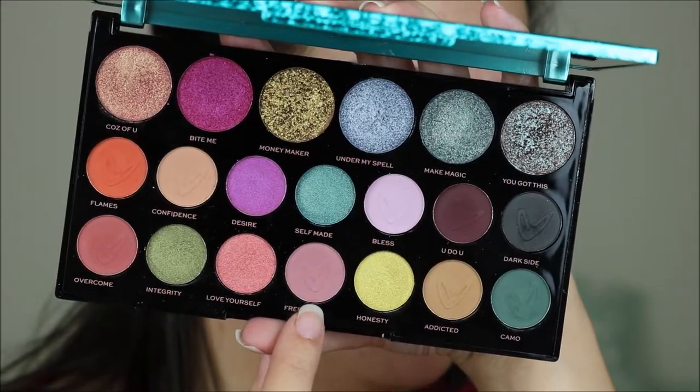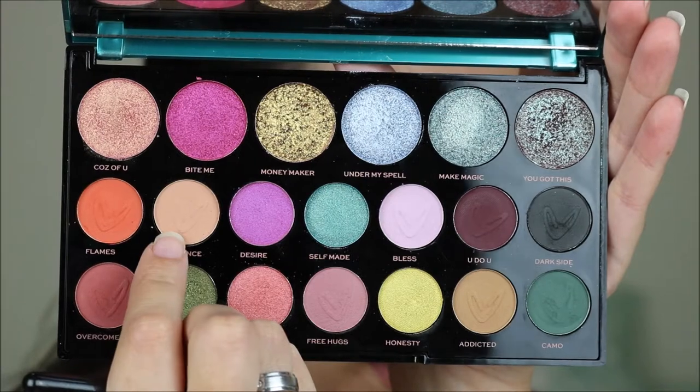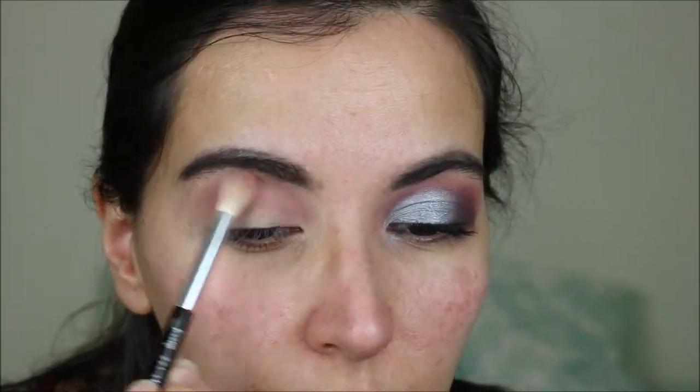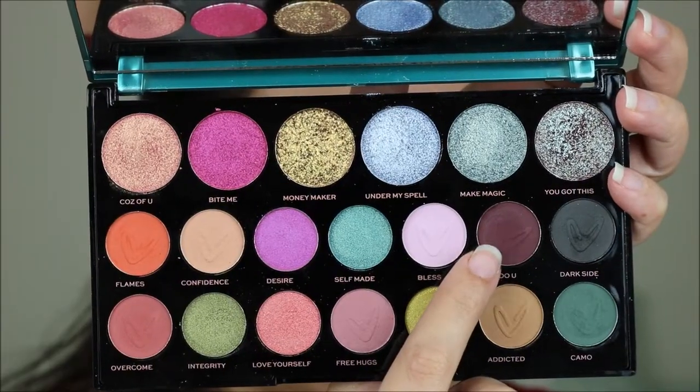I'm starting this look with the shade Free Hugs, using it as a transition shade. To blend this edge, I'm also using a little bit of Confidence to blend the upper part. Now to deepen up my crease I'm using the shade You Do You.